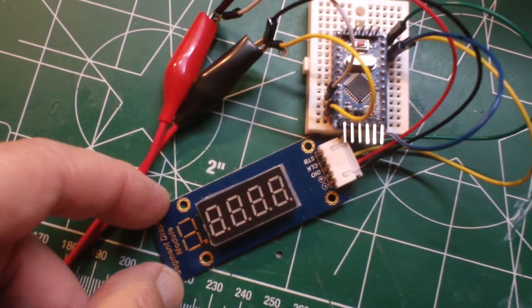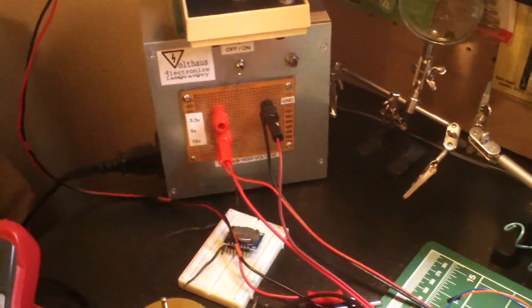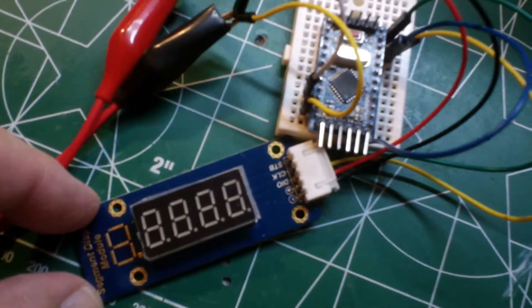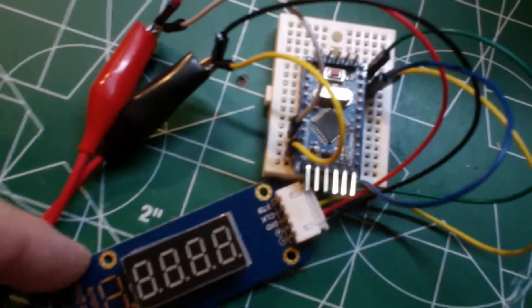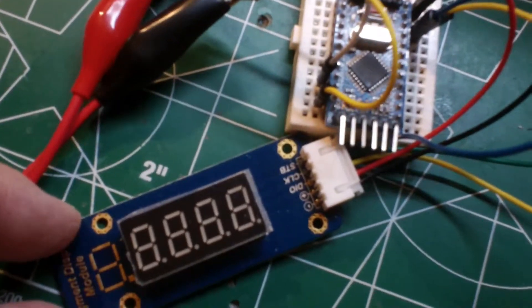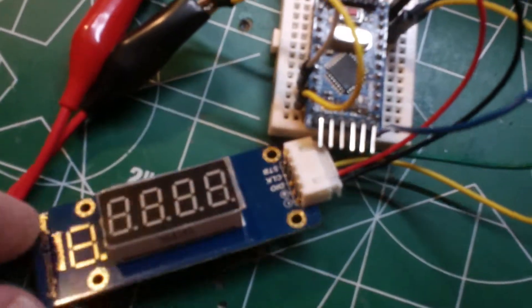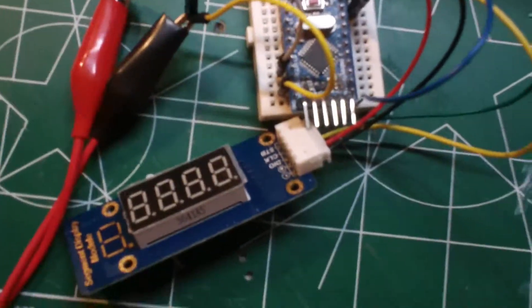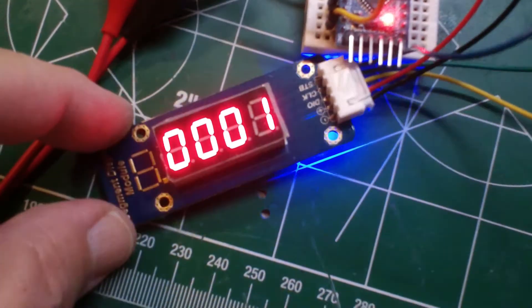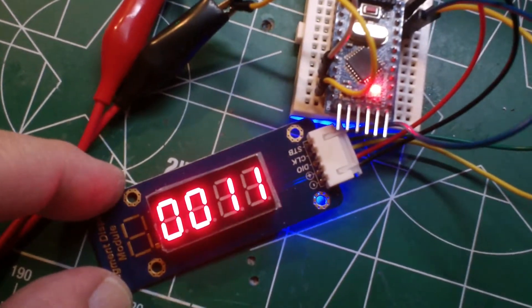Now we're going to power it up with our homemade ATX computer power supply — 3.3V, 5V, and 12V — and run this with our Pro Mini Arduino clone. To get it to function, we draw power from the ATX supply rather than the voltage out on the Pro Mini. There's the bright blue light on the back, and there goes the counter. The STB pin is going to digital pin 7.